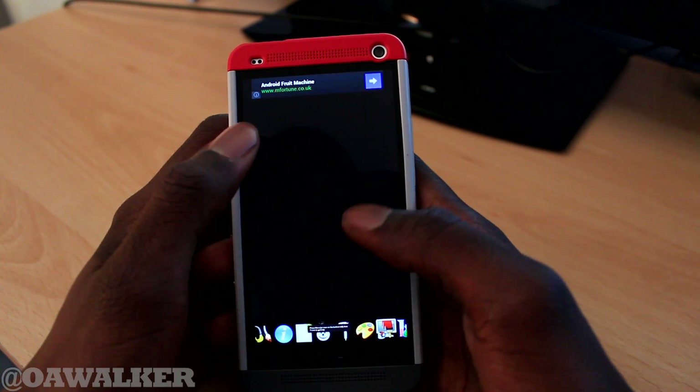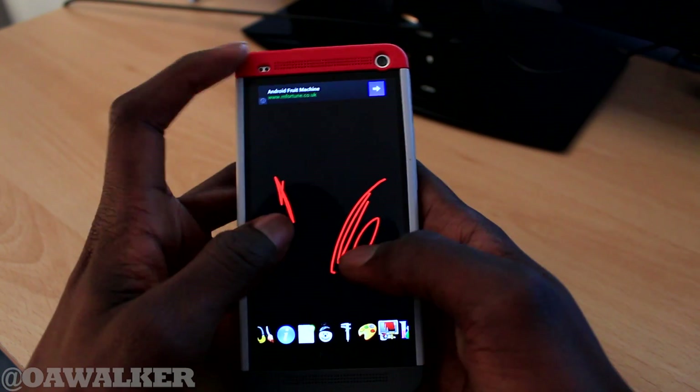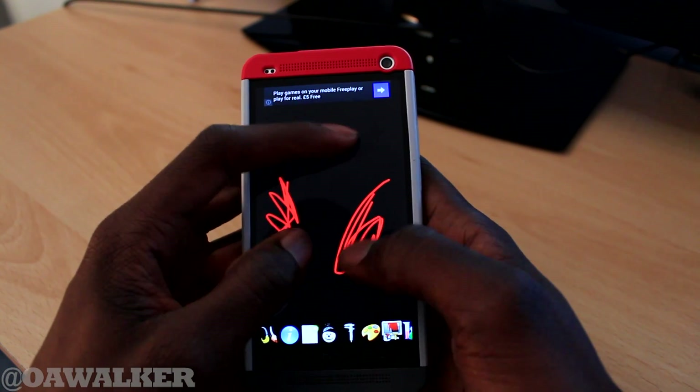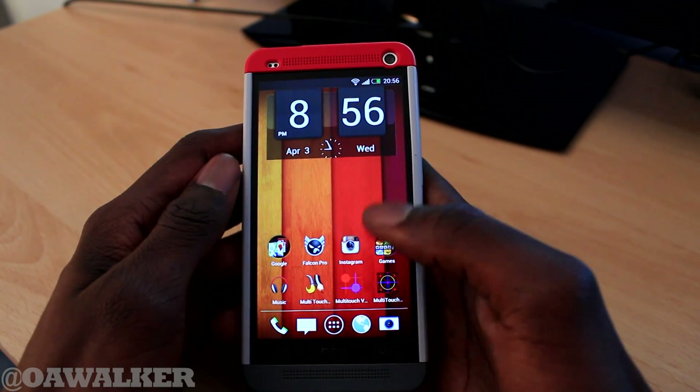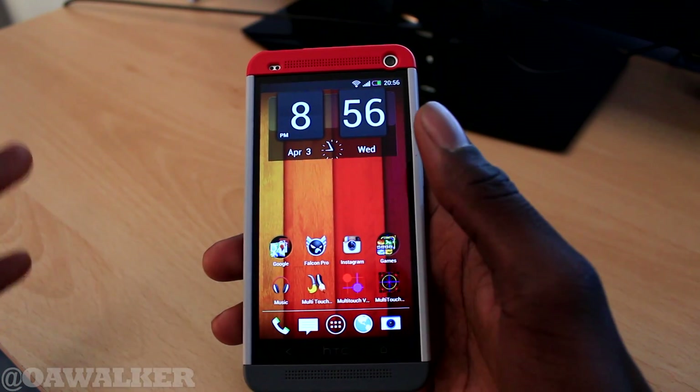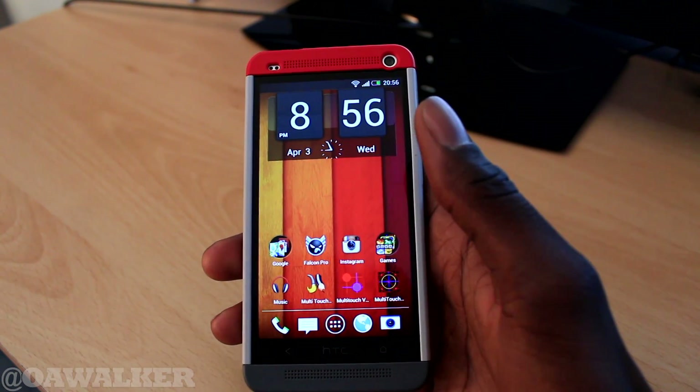Say for example you were to open up a normal application — this is multi-touch paint for example. It detects two fingers fine, but when you put a third one it just kind of locks up. Say for example you're playing a game and you might want to put three fingers or more on the screen — whatever game it might be — you'll have the same issue.